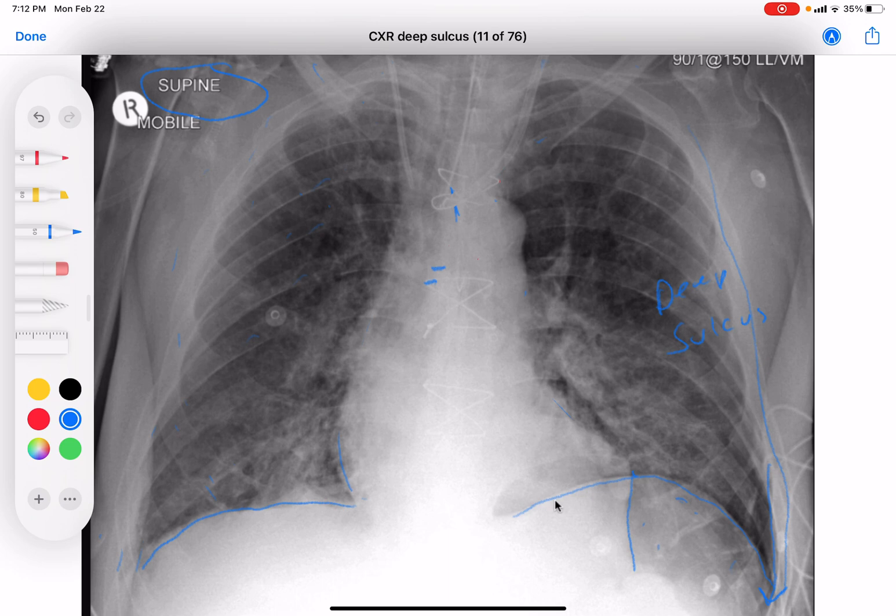We also have an endotracheal tube coming down here. It looks like it ends right about there, which is fine. The carina is right here, so it looks like about four or five centimeters above, which is a good position for the ET tube. That's the end for this chest x-ray.